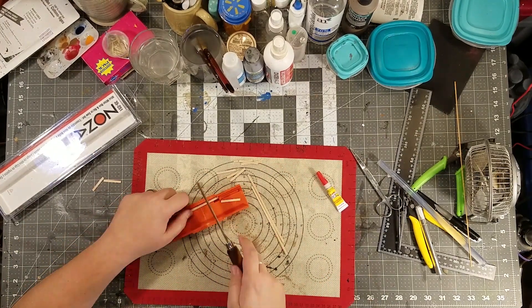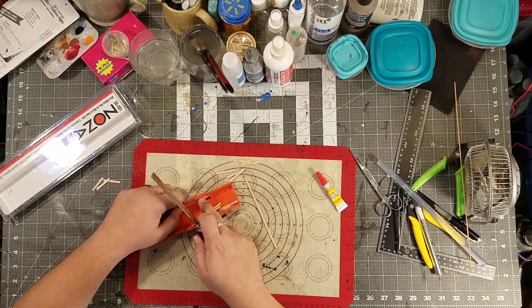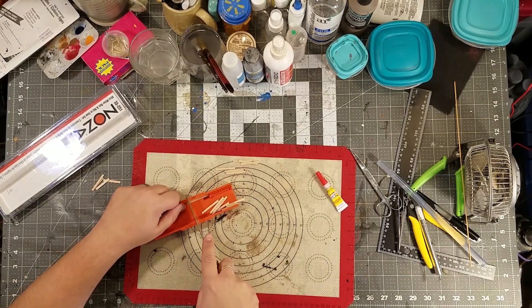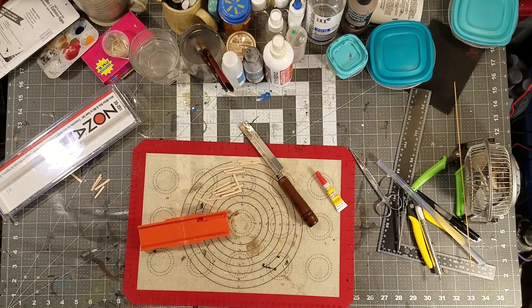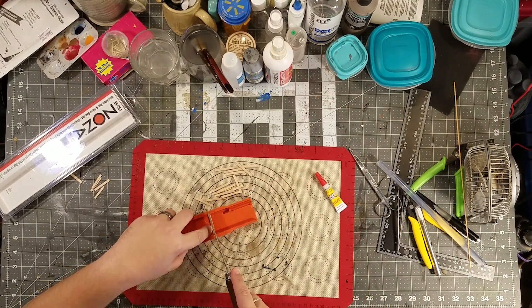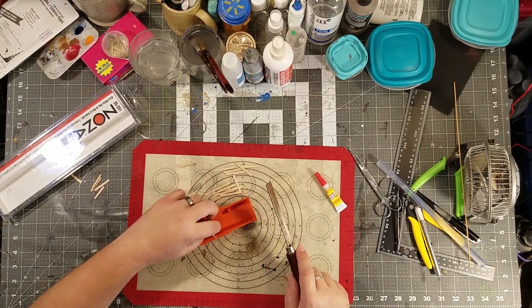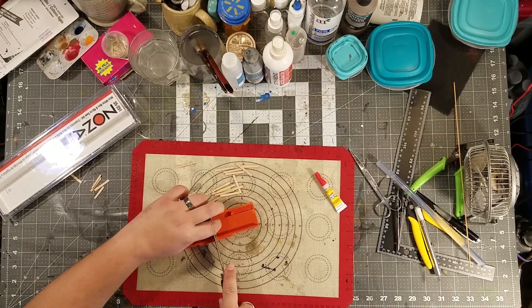I cut way more wood than I need to use to make one bench, but it can go into my scrap wood pile. I made one bench because it kind of was frustrating. Anyway, onward. I took a break and here we're splitting this way, and yeah, that's just how I do it.